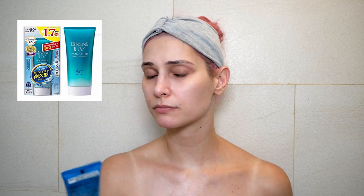Biore UV Watery Essence SPF 50+ PA++++ — Aqua Rich. I will apply this sunscreen just on my face and skip the neck and décolletage.